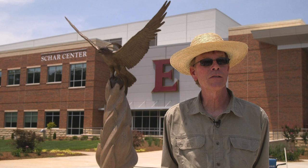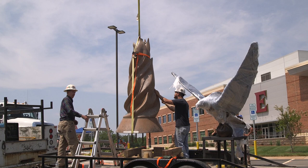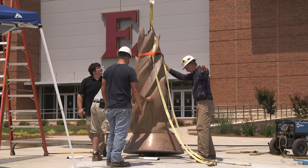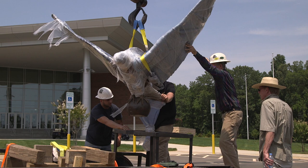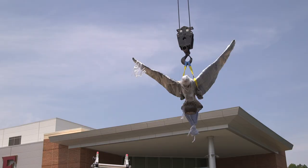I wanted to make it look strong but not fierce, so that it would be a good symbol for the university. I developed an original model — very small, six inches tall — all in clay of the original concept, very crudely done, but to get the idea across.